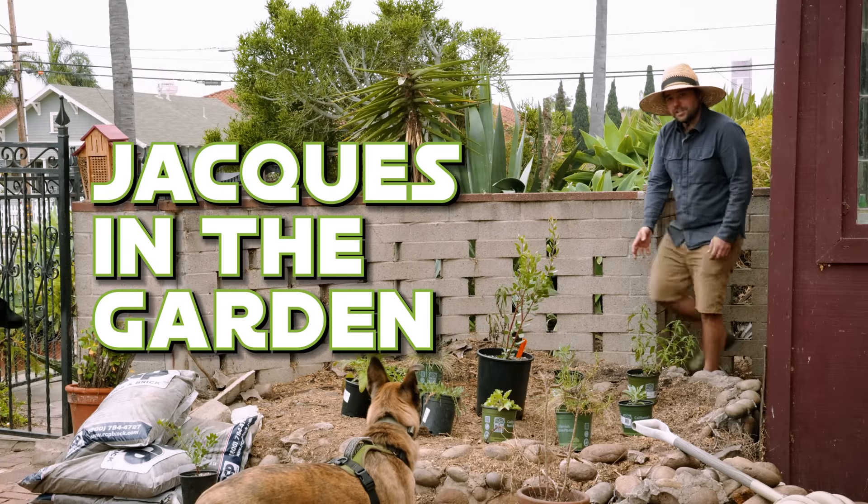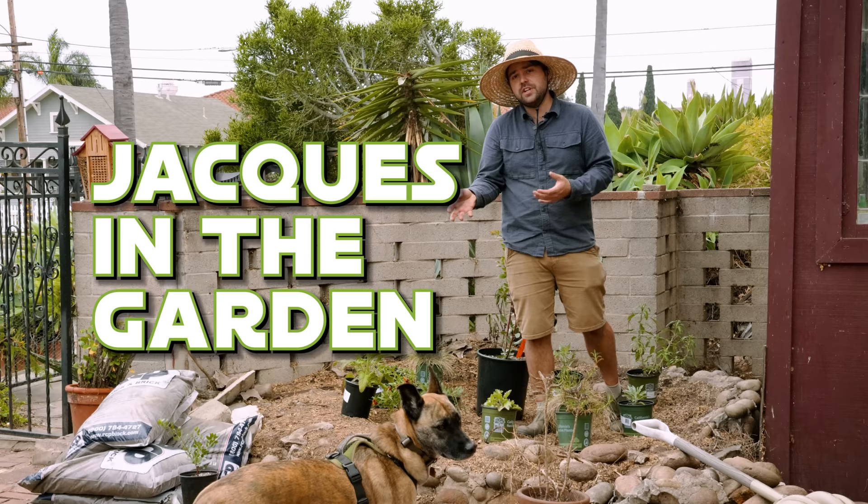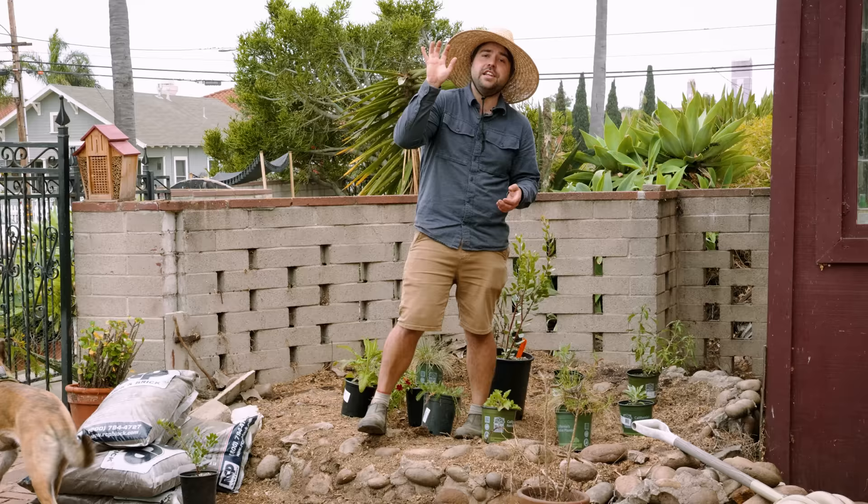Two weeks ago in this exact same spot stood a 30-foot tall jacaranda tree. That jacaranda tree gave us plenty of shade so we could hang out all summer long, but it also entirely shaded out the garden right over there while also sucking up a lot of the water from those plants.